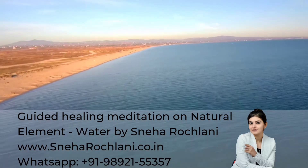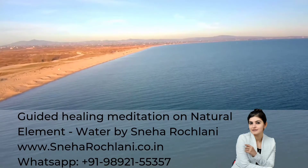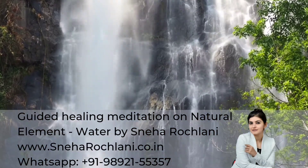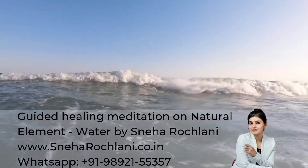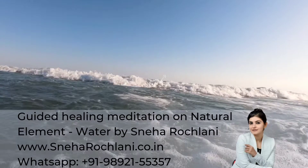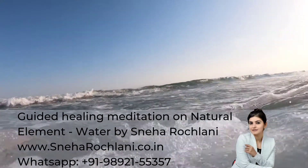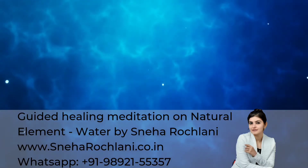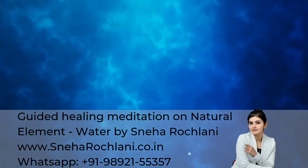It is washing away all that no longer serves you — the knots, the stuck red energy is all wiped off. And there is space created to have new experiences. It is cleaning thoughts and developing the understanding of being flexible for your own good.